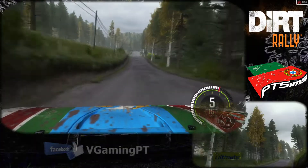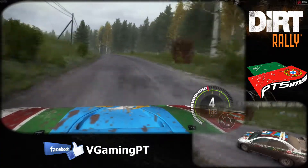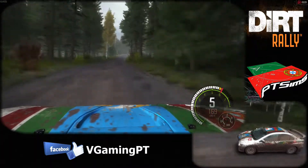Crest jump maybe. 130, left 4 long, over crest. 250, line through dip, right 3 half long, tightens and opens over crest.